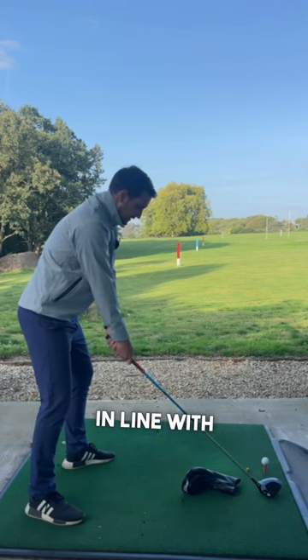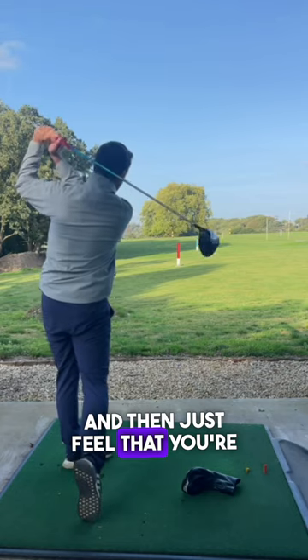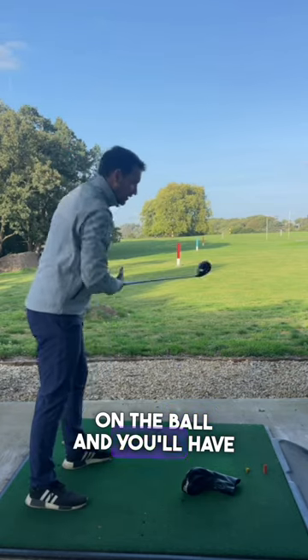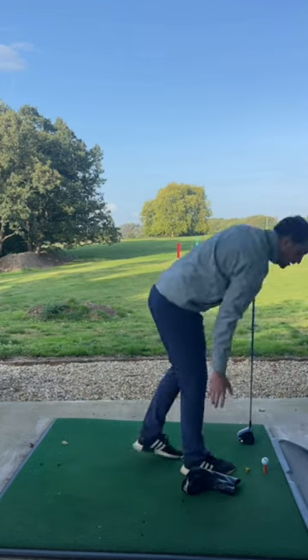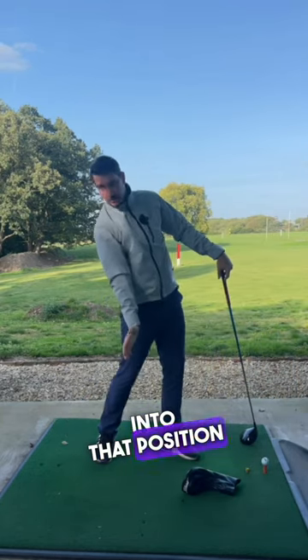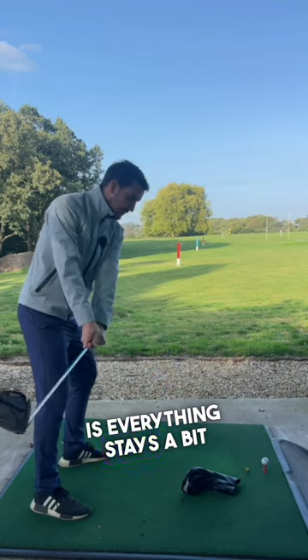Put the golf club in line with the head cover, and then just feel that you're hitting up on the ball. You'll have to feel like your upper body's kind of leaning back a little bit more into that position as you strike it. But also what you'll notice is everything stays a bit more compact.